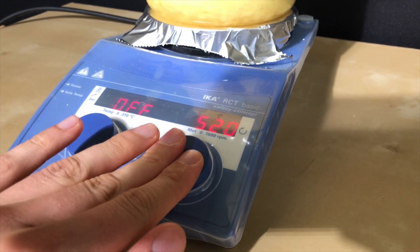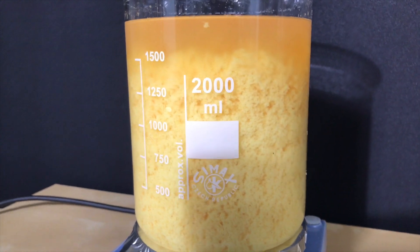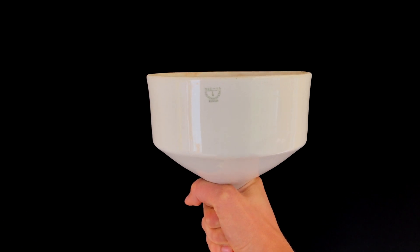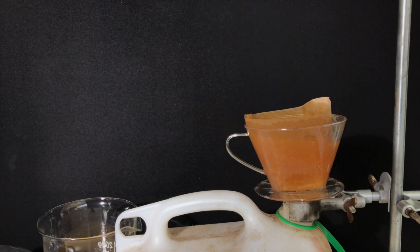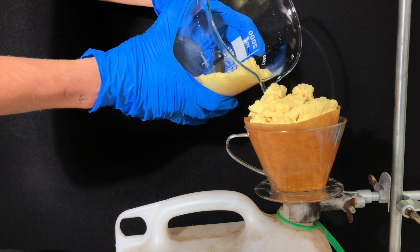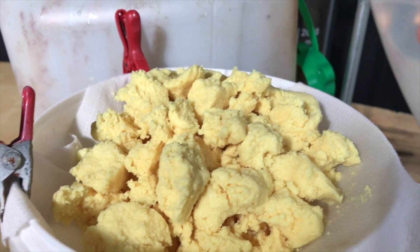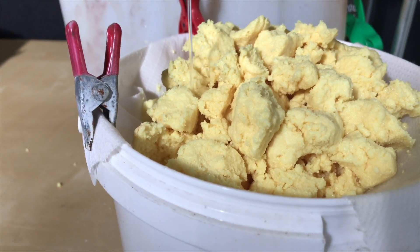Dibenzyl acetone is poorly soluble in a mixture of water and ethanol and therefore crashes out after being produced. I initially wanted to do a vacuum filtration using a large funnel, but unfortunately I didn't have any filter papers for it, so we had to do a gravity filtration instead. Not all of the product fit in the filter paper, so I even ended up using a piece of cloth to filter the rest. The product was rinsed using a lot of distilled water to remove leftover sodium hydroxide, but the product should already be decently pure.